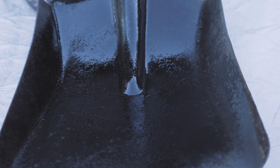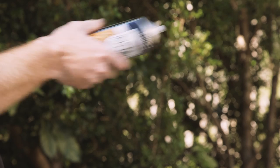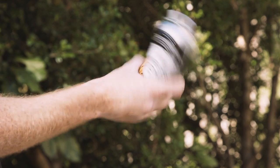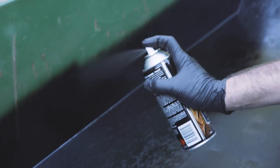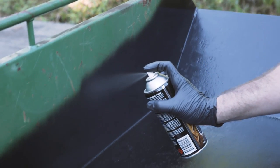With surrounding areas masked and covered to prevent overspray, shake the can for one minute and occasionally during use. The ball inside the can should rattle freely. Spray each layer slightly overlapping and allow a few minutes between coats until sufficient coverage is reached.